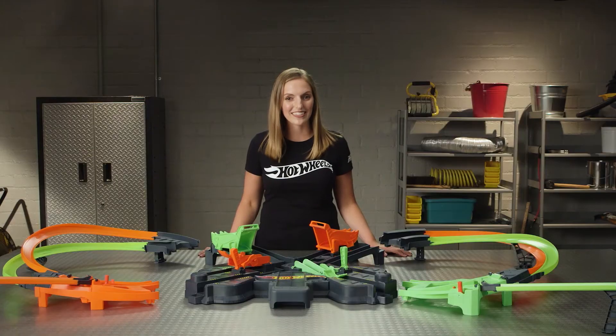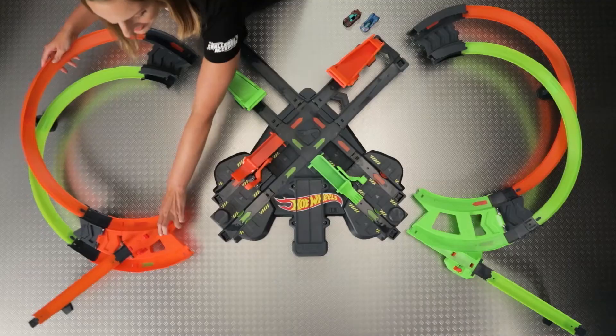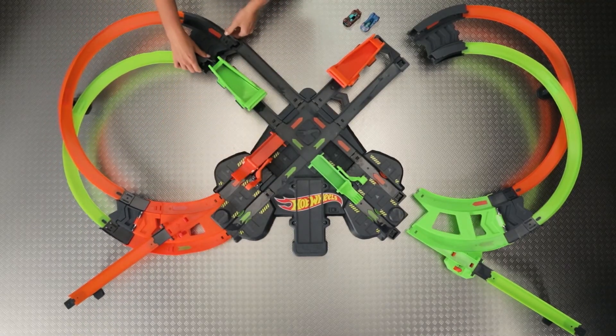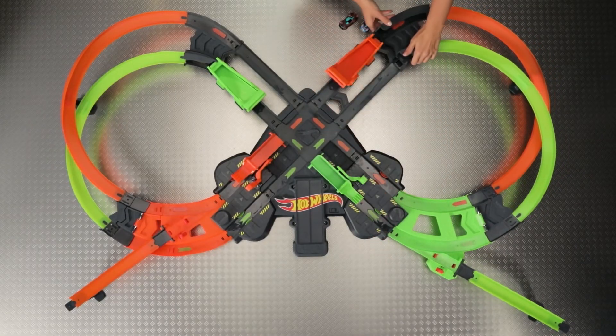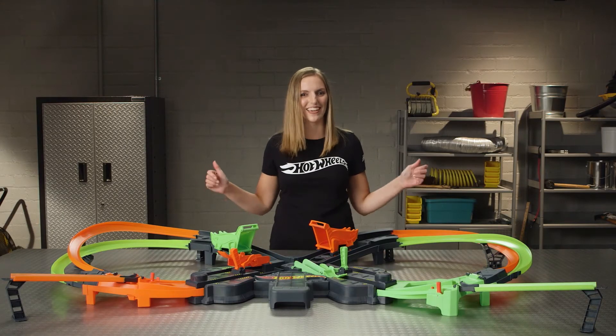You're almost done — it's time for final assembly. Take Zone 2 and connect it to the crash area platform. Now do the same thing with Zone 3. Great! Now it's all set and we're ready to start racing.